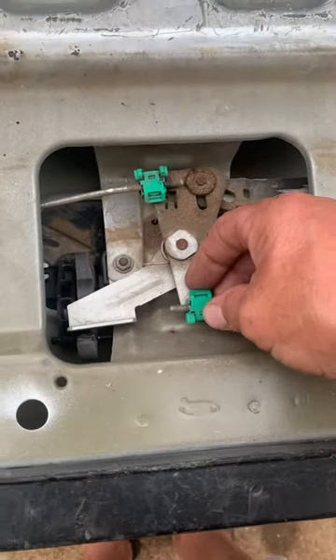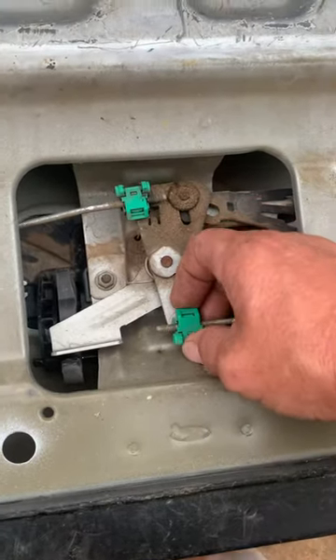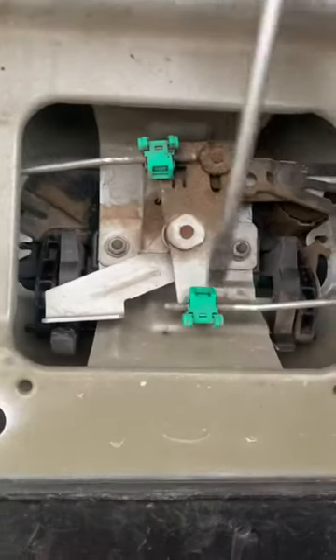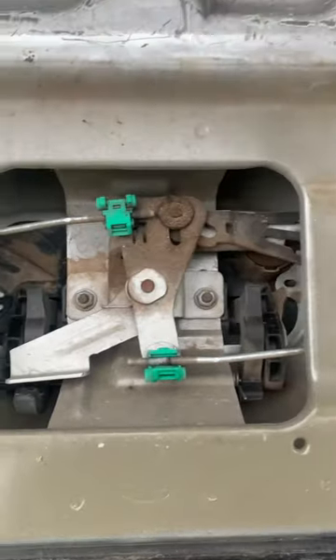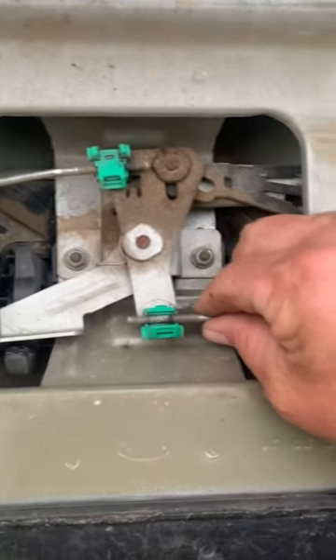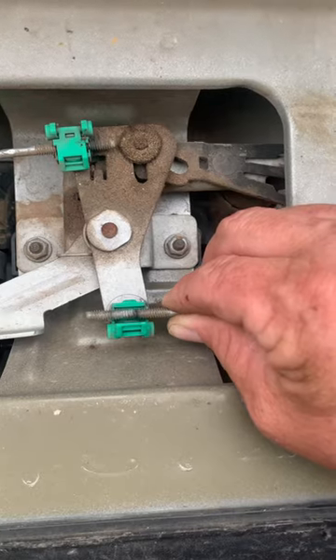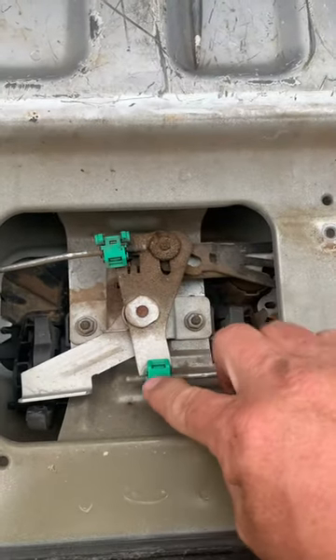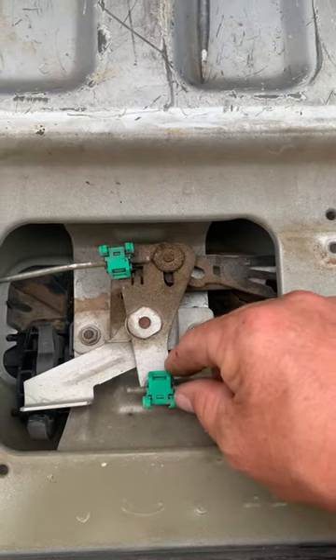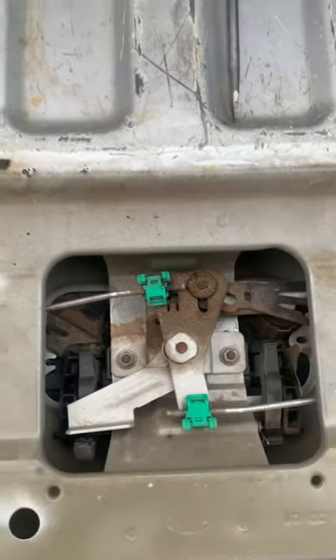What you do is you just pop these little caps up. I just took my screwdriver and popped it up. And then you just pull this up and pull it in just a little — probably two threads, because it's threaded in there. I just pulled it in a couple threads.